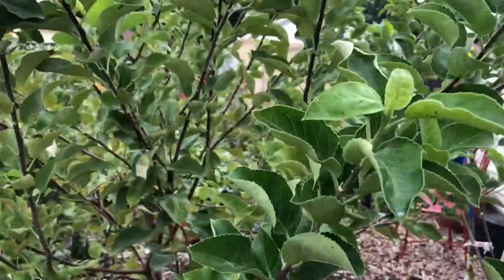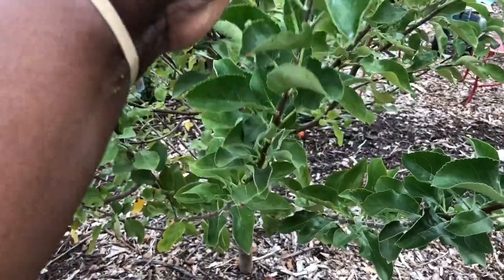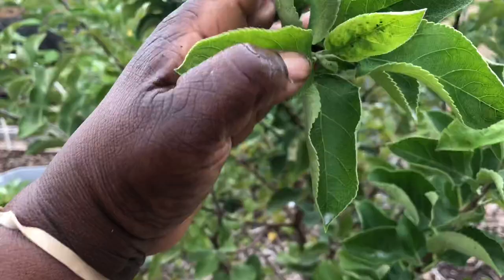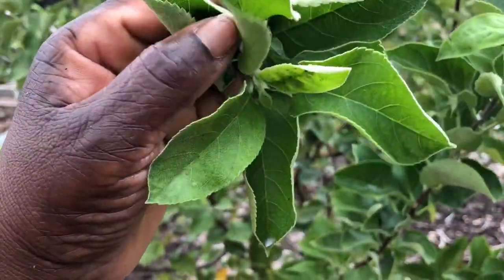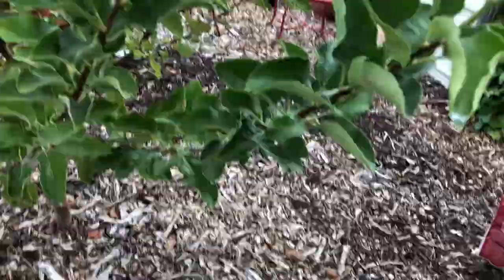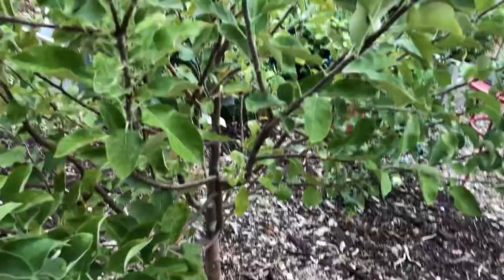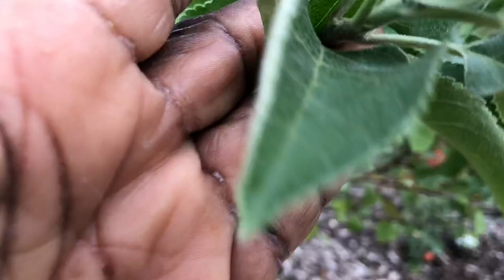Let me see if I can get this focused. Because it's supposed to rain, but if it doesn't rain, I'll come in here and blast the whole tree with water. See that right there? I've been walking around the whole tree, and it's easy to find them because they like to attack the youngest, tenderest leaves. See right there?